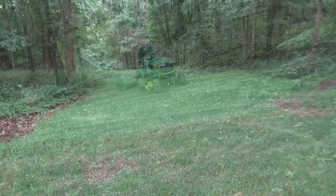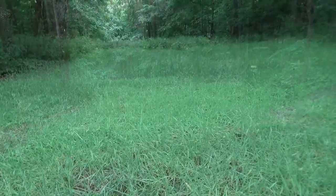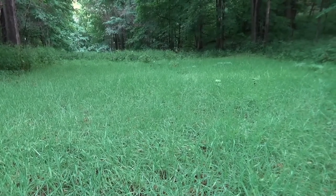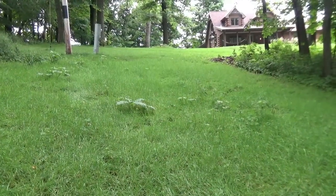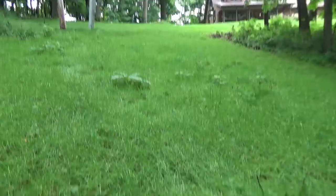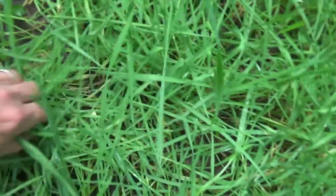Let's jump ahead a couple of months and take a look at how everything is coming in. Look at how lush everything is — we had a nice spring with adequate rain and it couldn't be happier. Everything is coming in very nice. I wonder if that even carpet look is from rolling it instead of using the pulverizer. I've got another yard project coming up real soon and I'm going to do the same process — it came in very nicely.